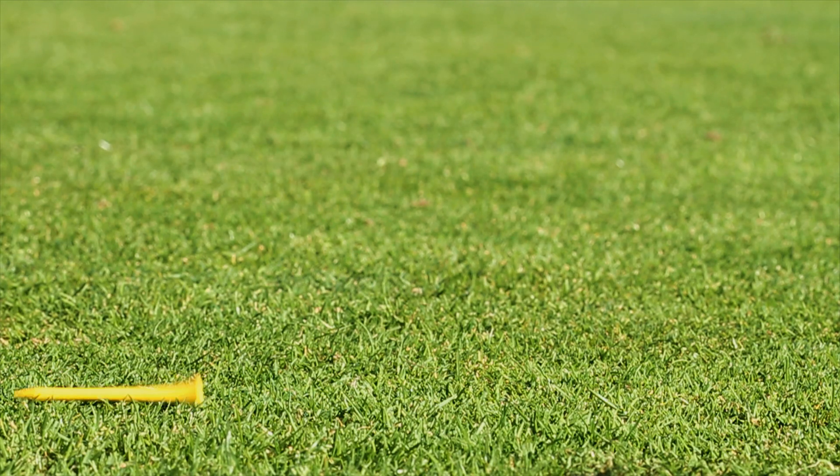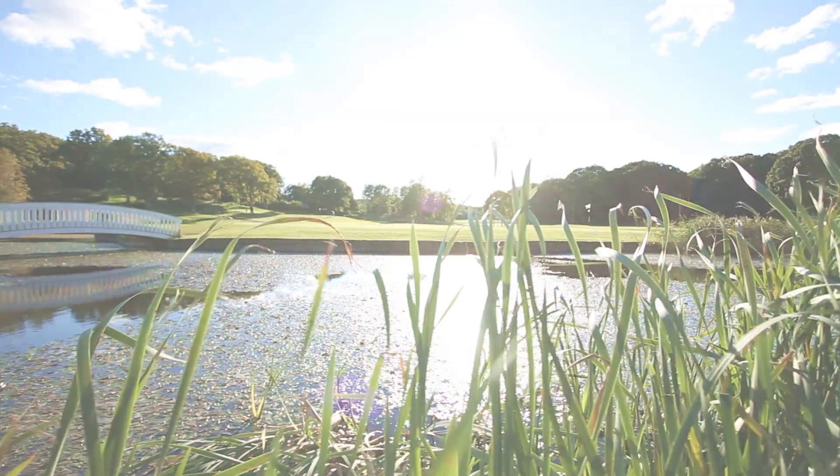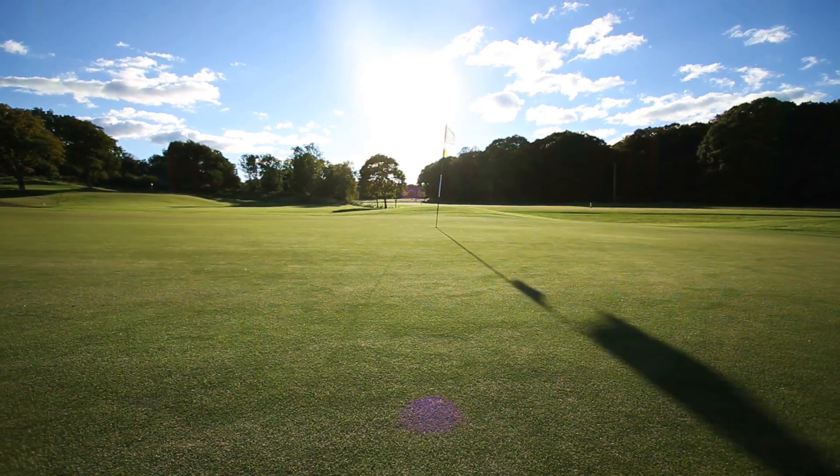Just set up your Qualisys Motion Capture Studio where the athlete feels most comfortable, and enjoy motion capturing even when the sun is blazing on a clear day.